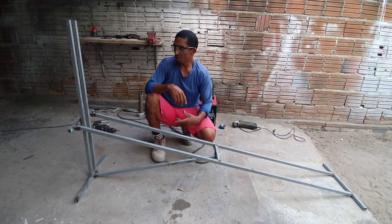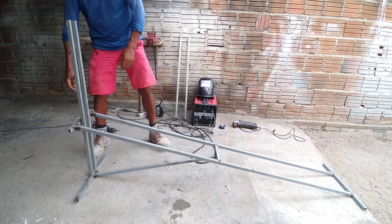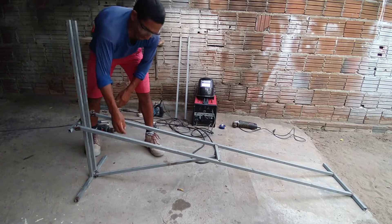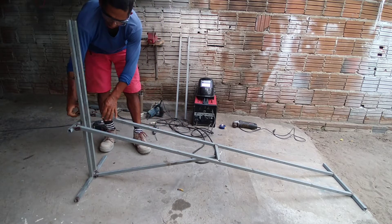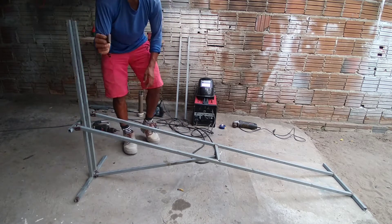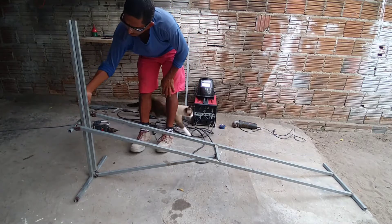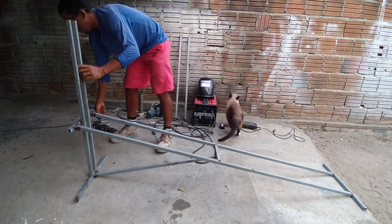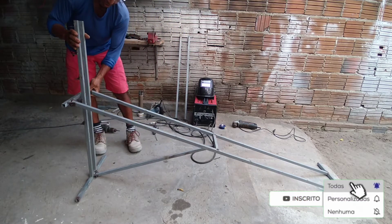Agora eu vou mostrar para vocês como ele está ficando. Aqui, pessoal, ele já está colocado esse metalon — esse aqui é que segura ele. Vou tirar essa pecinha aqui, que essa pecinha é que vai segurar. Quando ele se encaixar aqui, já já vou mostrar para vocês. Aqui, pessoal, ele vai subindo.